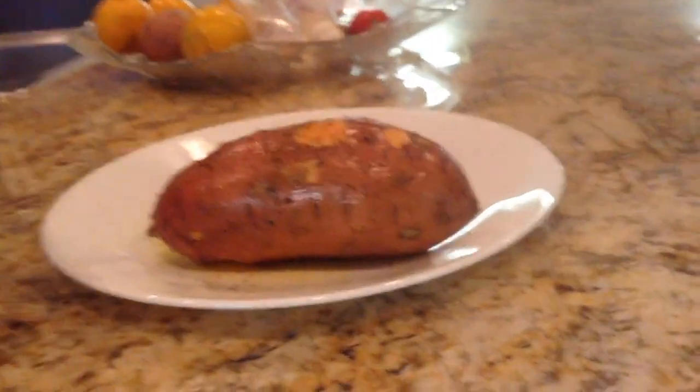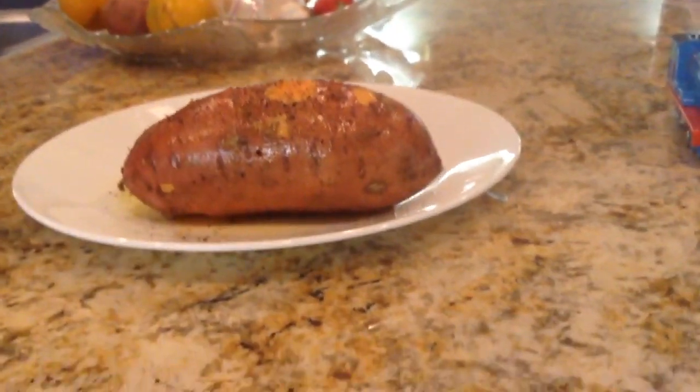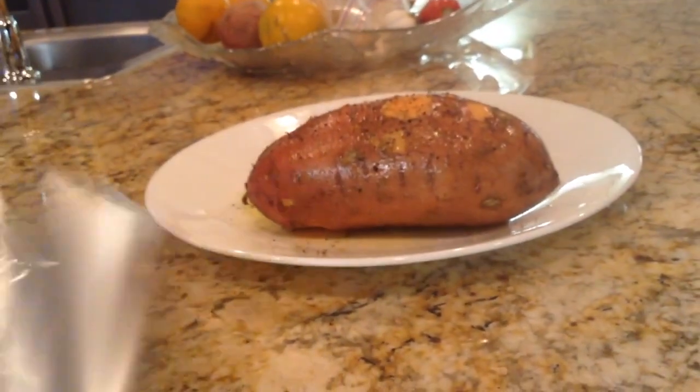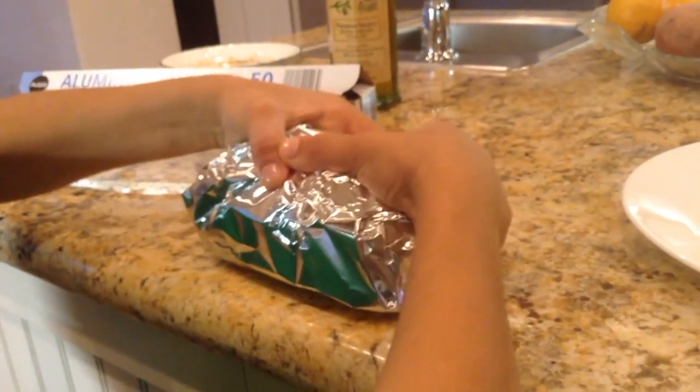Step 5 is to bake the potatoes. Wrap the potatoes in aluminum foil. Put the potatoes in the oven and leave them in there for about 50 minutes.